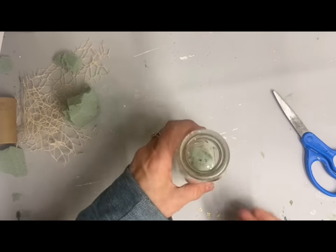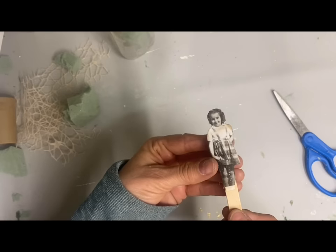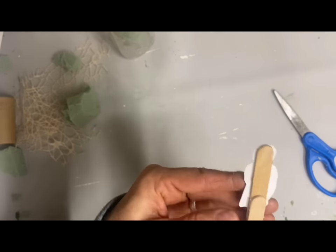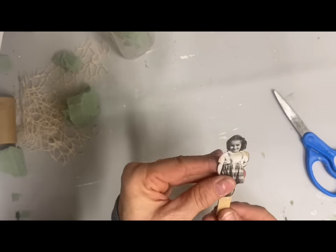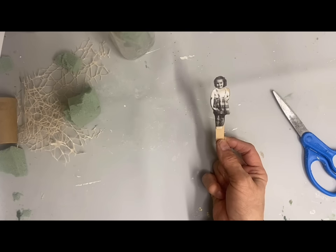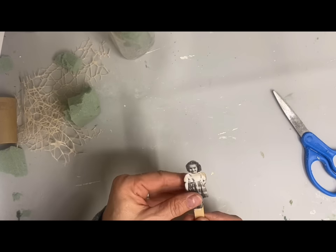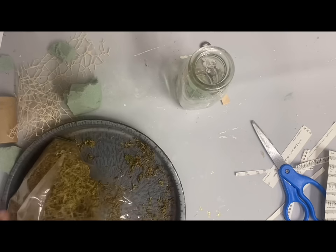I don't recommend using a milk jar. I did this because this is a picture of my mom that I cut out and glued onto a popsicle stick. I actually had to use two short ones because I didn't have a longer one. But I just glued this on there, and I'm going to hide that back - I just wanted the form of her and I'm going to stick that down in that floral foam. As it turns out my foam was a little bit too high so I ended up having to cut it down.